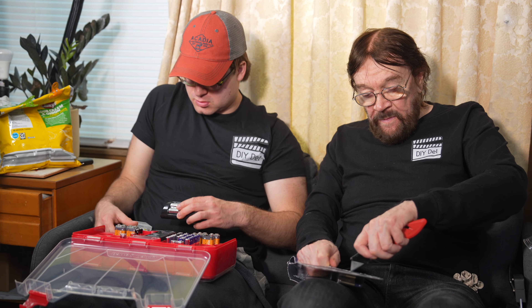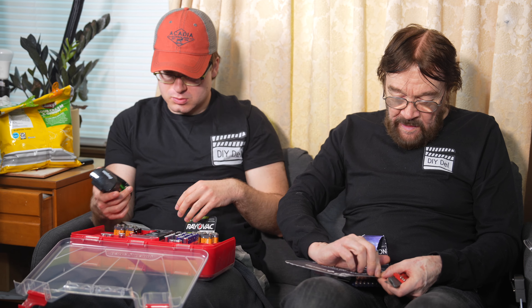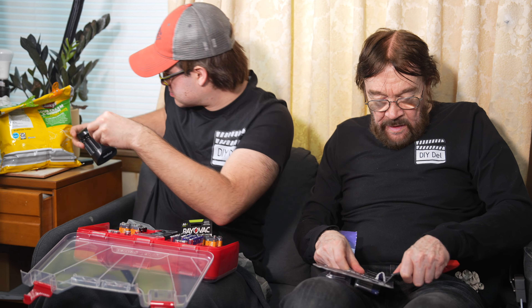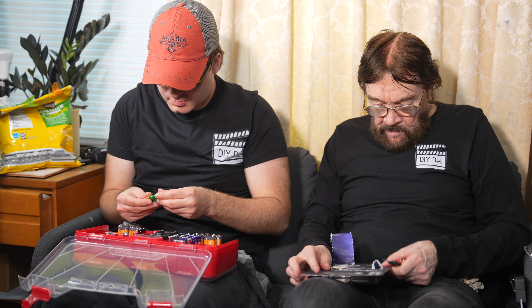Those are rechargeable, so keep those separate. We've got Energizer, Rayovac — they can all go in there. This is so close to the batteries themselves, it's not easy to break them out. Once you get it started, then it seems to be all right.